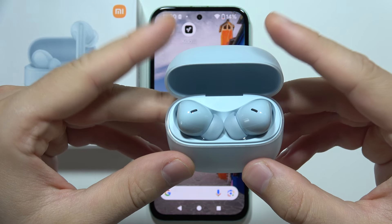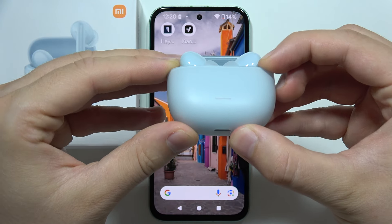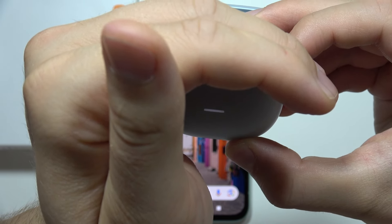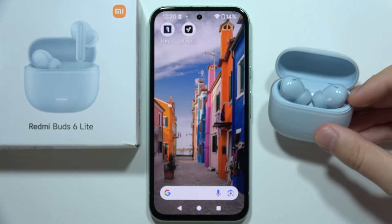Now, put both earbuds inside, open this cover and click and hold this button. You have to click and hold it until this indicator starts blinking with the white light. So now we can release and put it close to your phone.